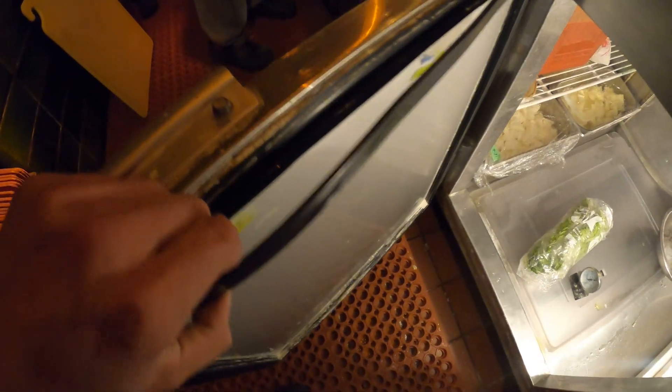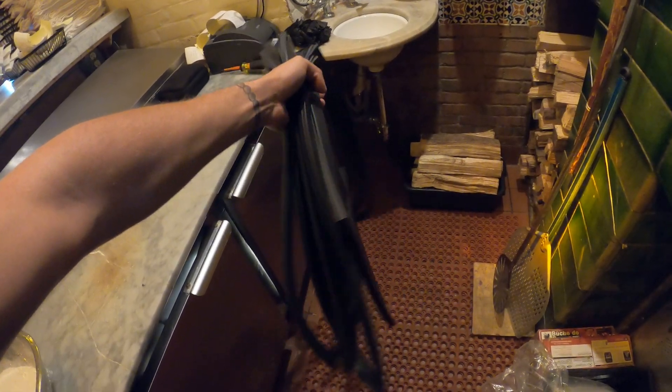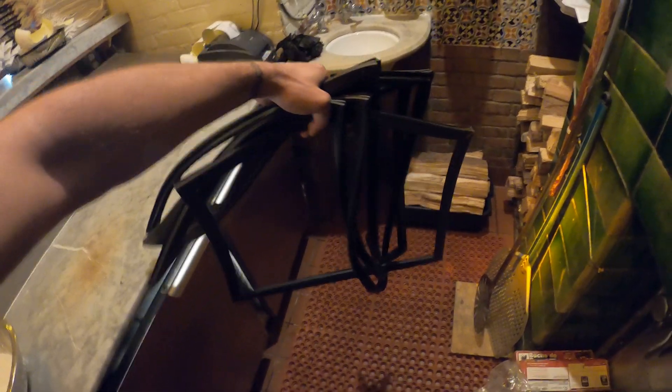Hello everyone and welcome to Jumper Man Tech where we specialize in HVAC but do everything DIY. Today we're going to be replacing some door gaskets. I went ahead and picked up the door gaskets. We have four doors — three large doors and one small door. Let's go ahead and get started.